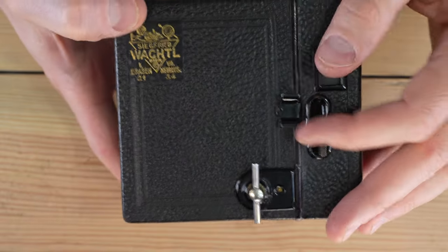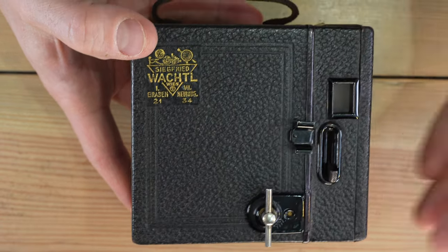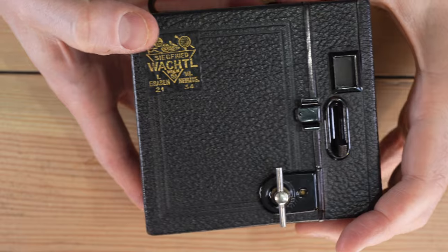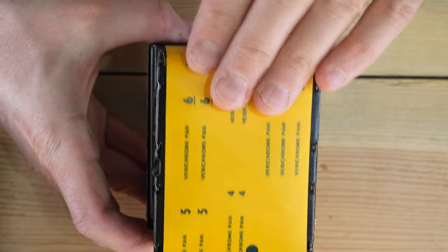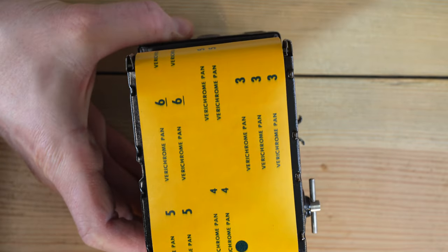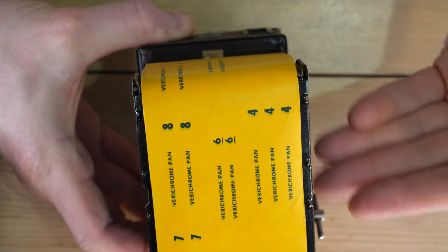One thing to keep in mind about film: it records light a single time. In a controlled manner with a proper shutter speed and aperture, it creates an image. In an uncontrolled manner, it records every photon and completely fogs the film. You can see what's happening as the film moves — advance from frame 3 to frame 4, and keep repeating over and over until you've taken all eight pictures that a 6x9 camera gives you on a roll of 120 film.